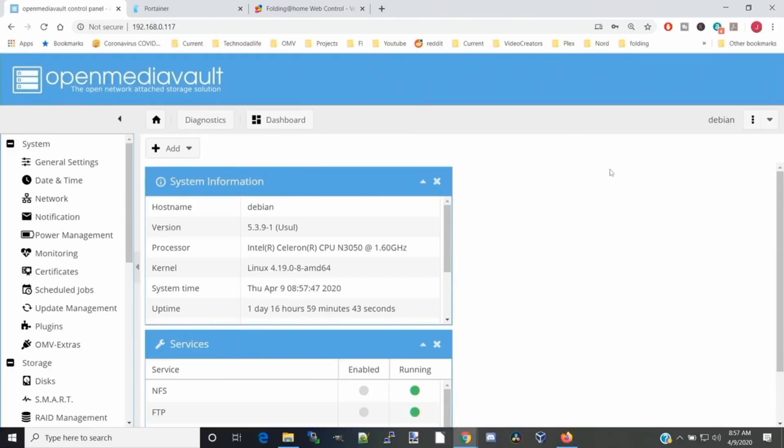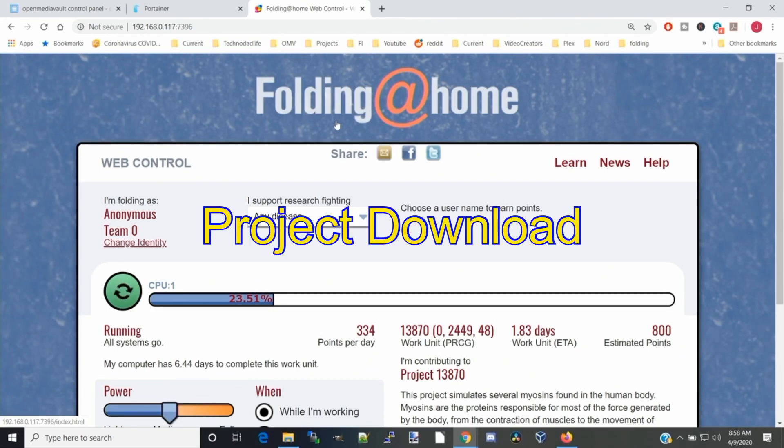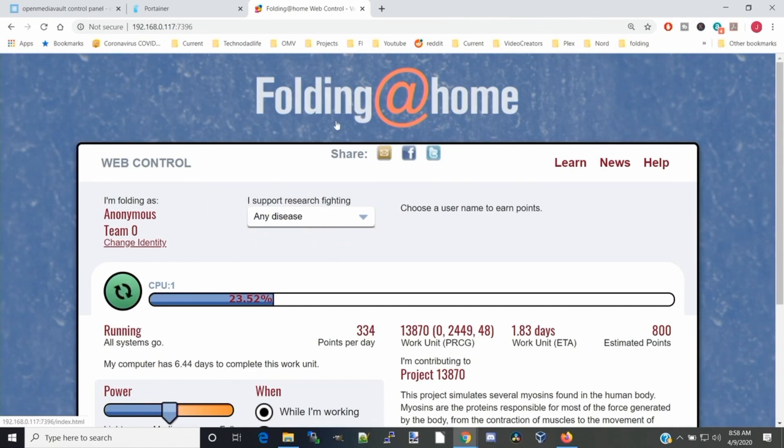Our goal today is to not only install it, but let's see if it can run. First, let me show you what we have up and running now. So this is our Bevy computer, which has a dual-core Celeron N3050 running at 1.3 GHz. We've been running this for one day and 16 hours. Looking at our Folding at Home, so far we've done one unit of work and we're on our second. Basically a unit means one project, broken into smaller bits. It's been running about 1.83 days to complete that.